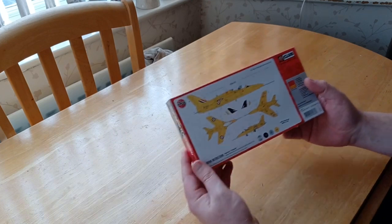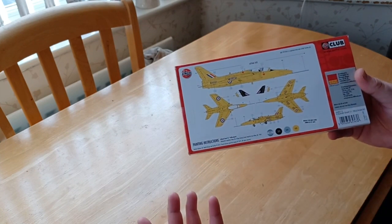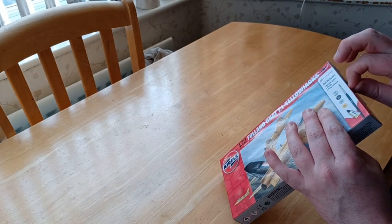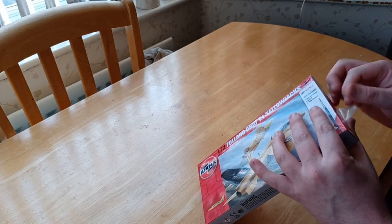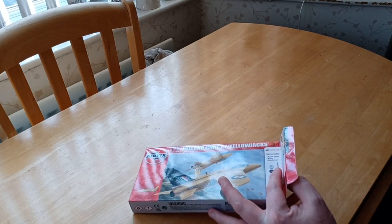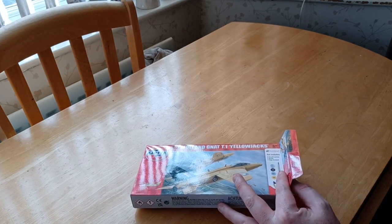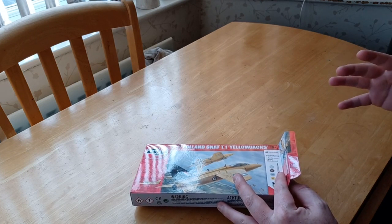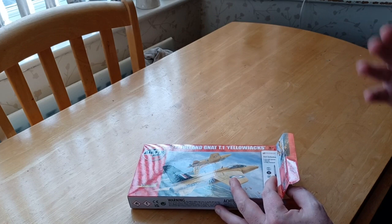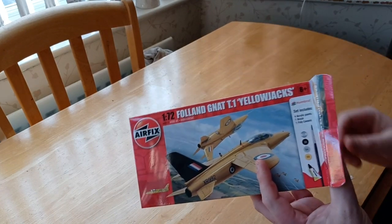It was displayed in a number of aerobatic teams, from the Yellow Jacks to the Red Arrows, serving until 1979 - after which the Hawk took over. You can build this in the standard yellow color or do it in the Red Arrows variant. I have bought this before but wanted another one because sadly the previous one broke during my house move. I'm thankful I've got my flat now and everything's going well - staying positive for 2023.